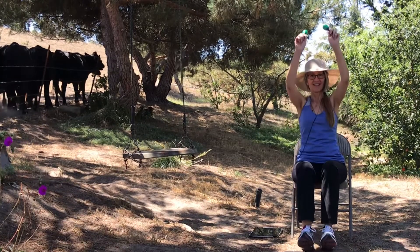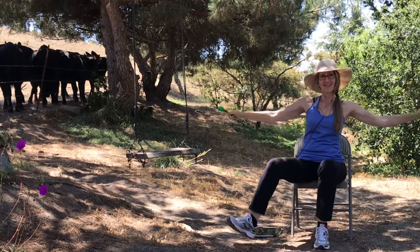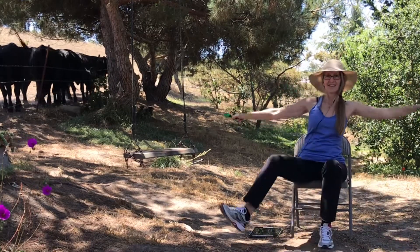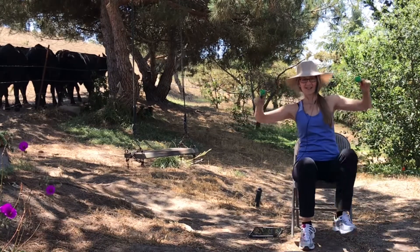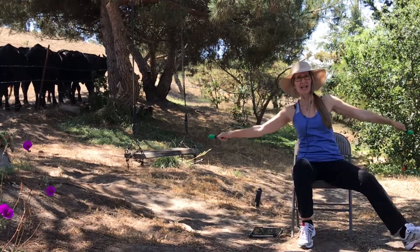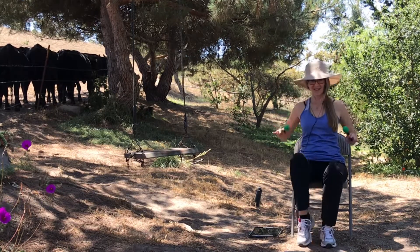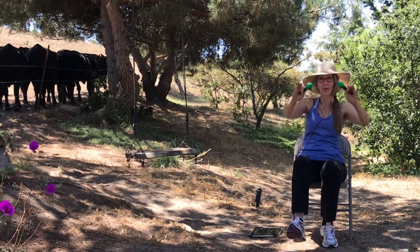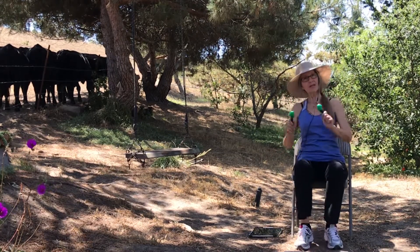Last one. And side. Three, two, one, and front. Four, three, two, one, and piano.